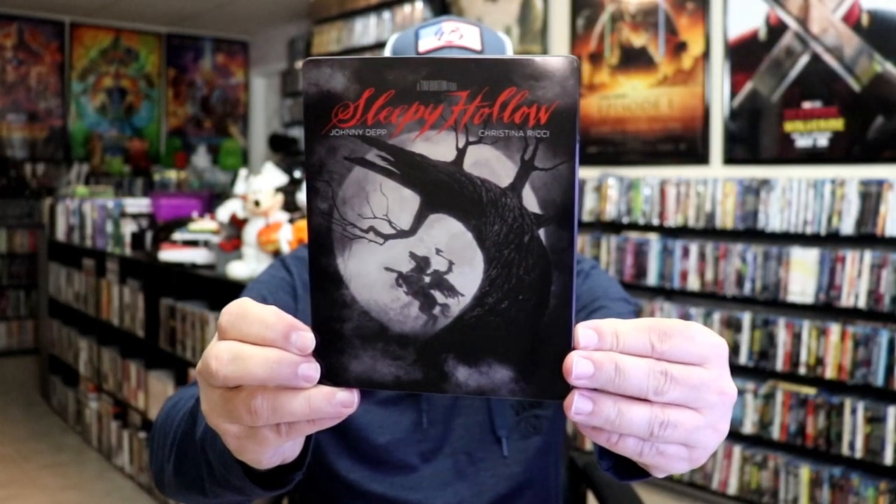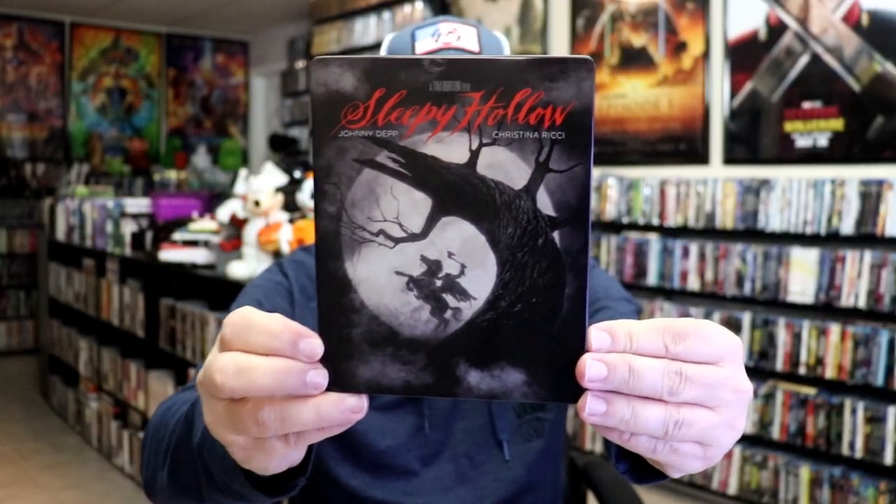I'm going to go ahead and remove this from the wrapper, and we can take a close look at this Steelbook. I've got the wrapper off and the J-card removed. Here's the front of the Steelbook. It is a lightly glossed Steelbook. There is no embossing or debossing.